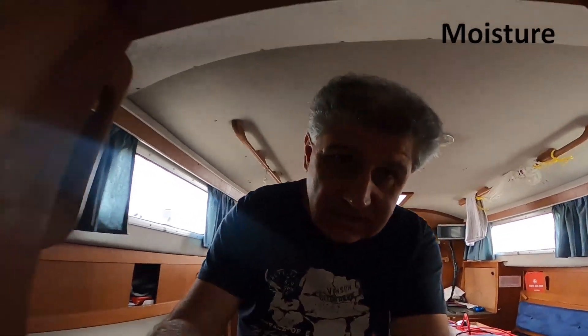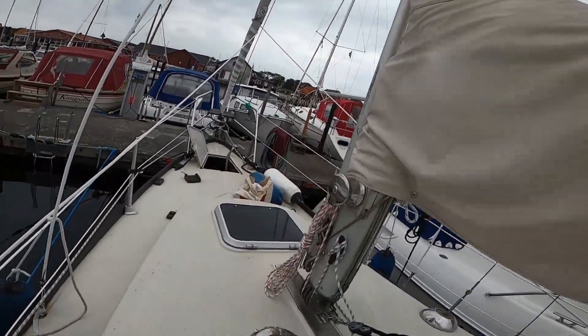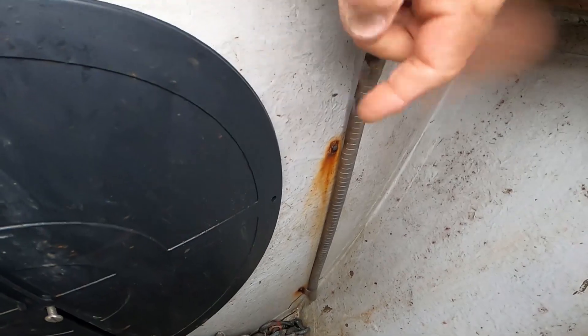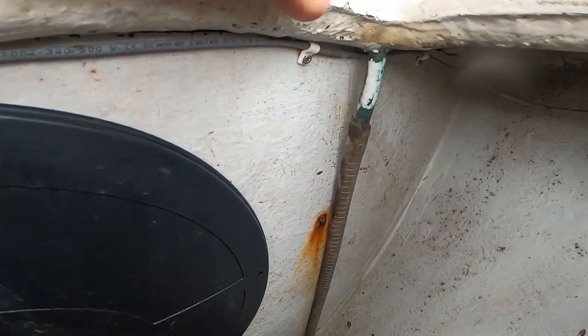I noticed the other day that I had some humidity in the v-berth, and that's not good. I was just checking the anchor chain locker, and I think I can do something about that. It looks dry here, the water runs away, but I have these screws here with rust and I think water can get in here.